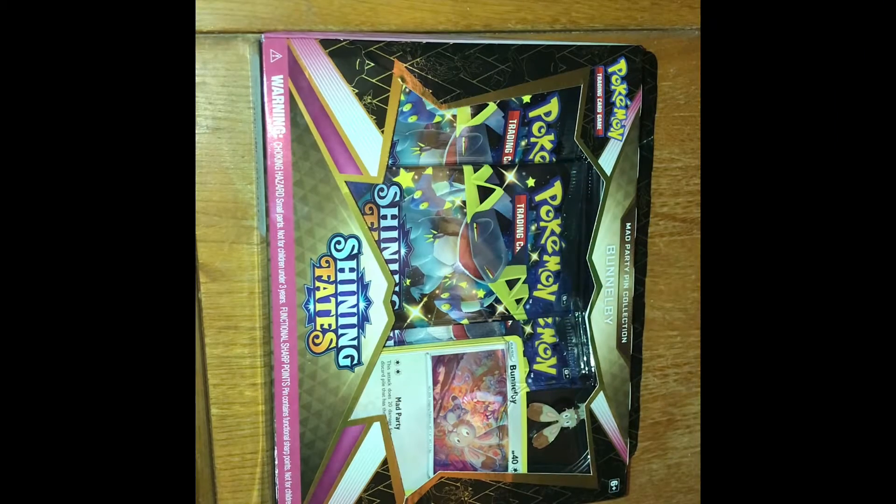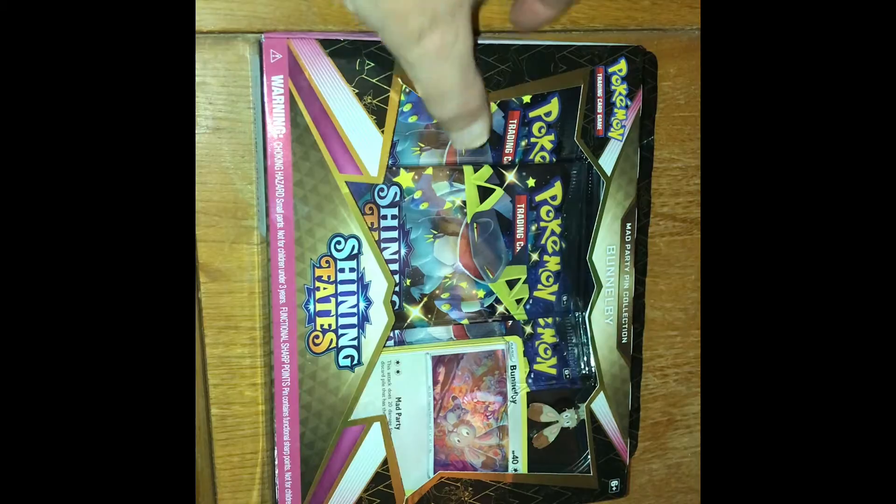Hey my crew, it's me here, the FanDrake crew, back with some more Pokemon unboxing.